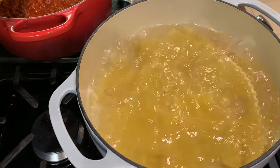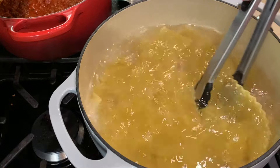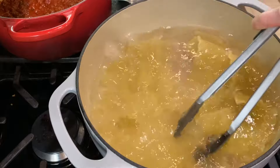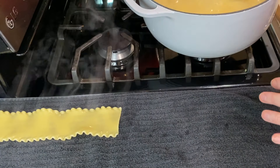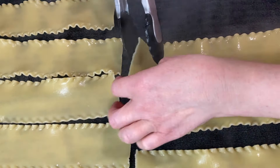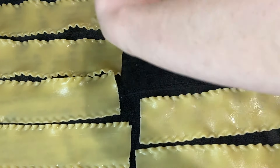I always generously salt the pasta water with about a tablespoon or two of kosher salt for a pot this size. When the noodles are done, instead of draining them in a colander, grab each noodle using a pair of tongs and place them in a single layer on a clean kitchen towel so they cool and slightly dry. Once you've laid them all out, start flipping over the first ones that came out.